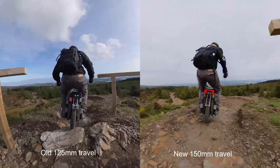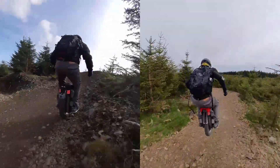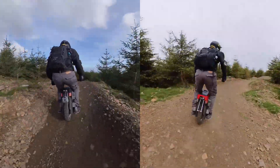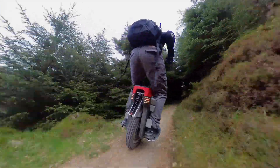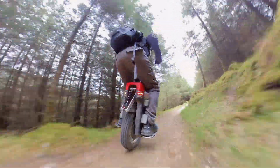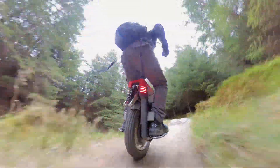I decided I was going to try and increase the suspension travel even further over the 125mm I had before, because I think that more travel is better. There's a reason that Dakar rally cars have a suspension travel of 500mm and Formula One cars have only around 80mm — more suspension travel really is better, and most of the adventure wheels marketed today just don't have enough suspension travel. They need more.